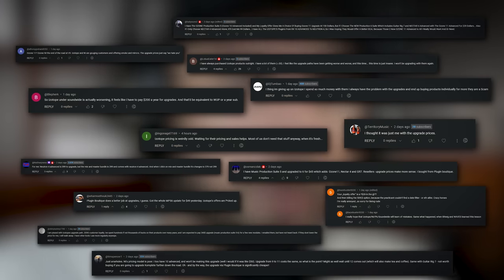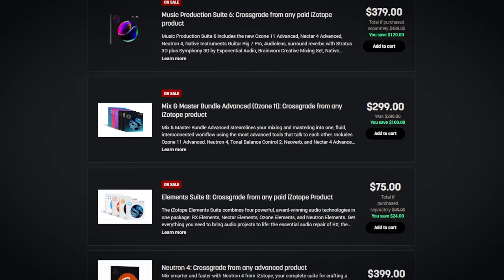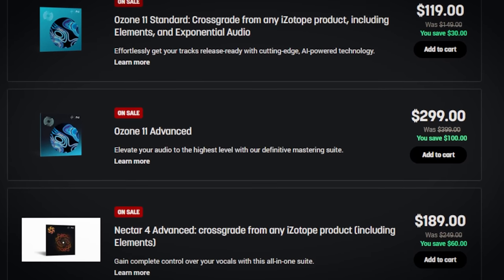There were some problems I ran into with the upgrade pricing. I know it's not just me, because when I did my news video announcing this, I got quite a few comments from people saying they were experiencing the same issue. So I think it's a bug, or they're just assholes. My issue was that even though I own Ozone 10 Advanced, it only offered me the full version for $299 — the exact same price regardless of whether I already own it. So either they don't value loyalty, or it's just a bug.